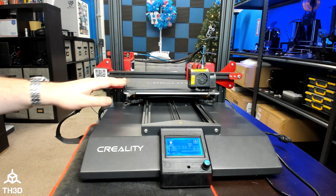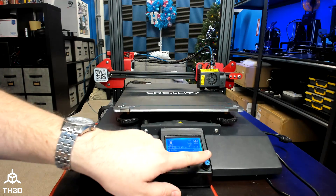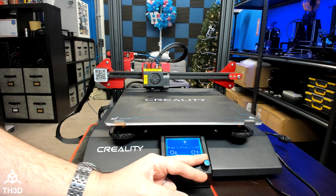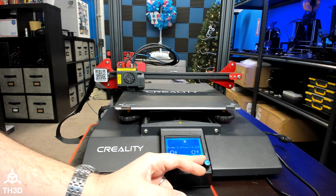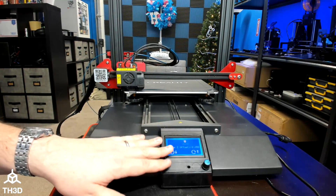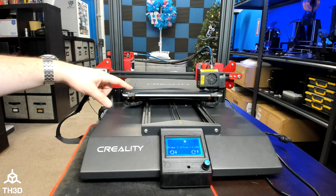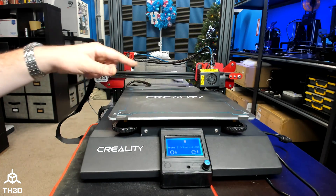My first layer is looking pretty good, but just so I can show you how to use the live Z adjustment, I'm going to mess with it. If I press the button twice, you'll get Probe Z Offset on the screen. At this point, you can make it closer to the bed by turning counterclockwise, or further from the bed by turning clockwise. I'm running a skirt around my print so I can perform my adjustment on the skirt and not my actual printed part.